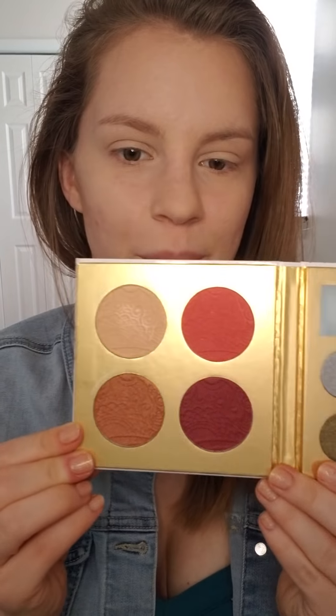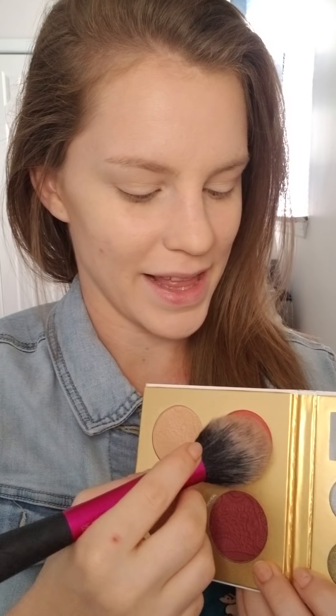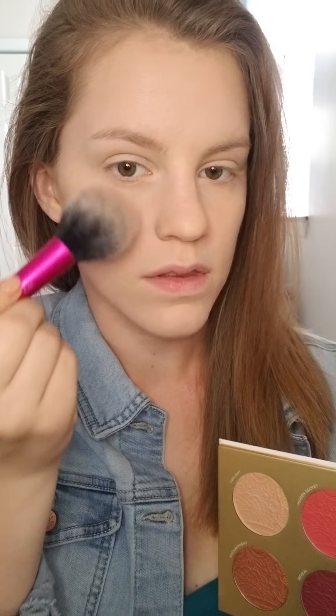Looking at the palette — is that a highlight or just a blush? I think that might be a highlighter. There are different blushes and eyeshadows. We're going to go into this blush; it's a bit dark for what I tend to go for. I tend to like lighter colors, not this one. Let me get my blush brush and lightly dip into that — try a little more.